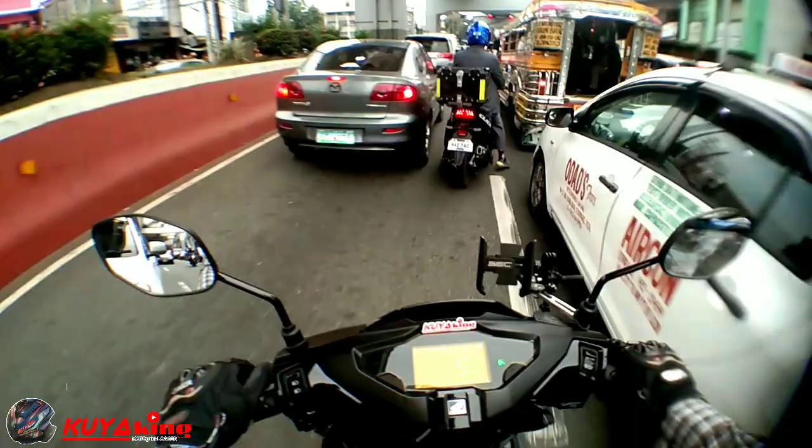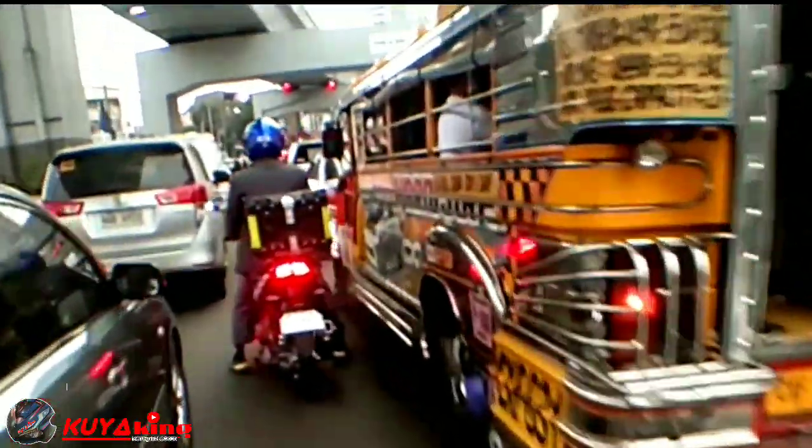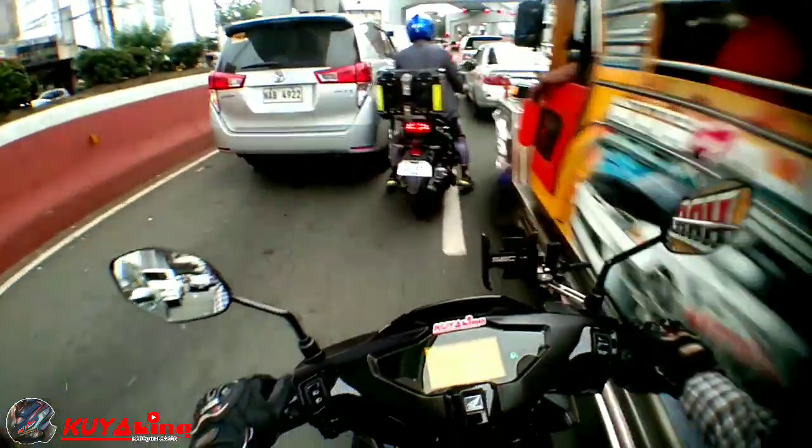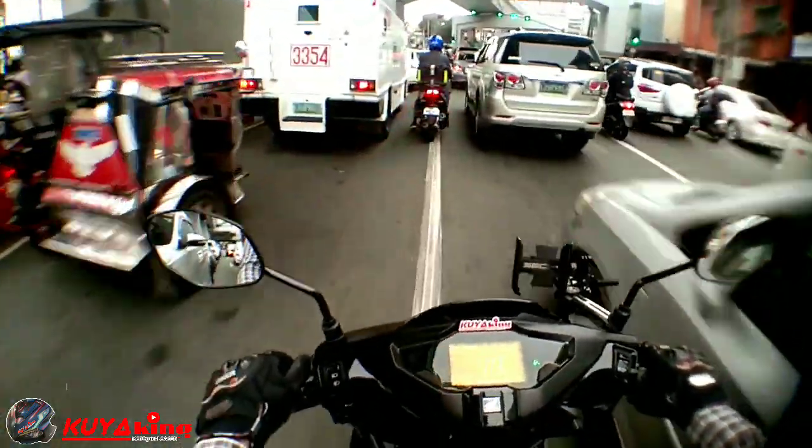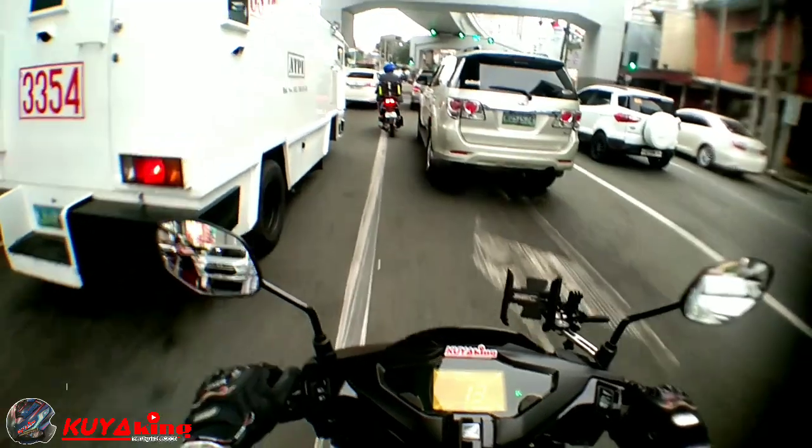Yan ang gusto kong box pag nagkaroon ako ng canary dito sa aking Airblade - yan yung gusto kong box. Mahal siya pero kahit replica lang siguro, mayroon naman siguro ng mura niyan.